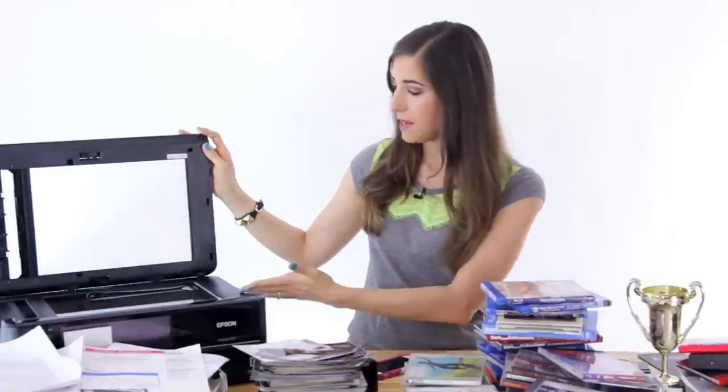Before we get cracking, you are going to need a few things to make this project successful. First, you will need a scanner or a photo taking device. You can just use a flatbed scanner like I am here, or you can use one of those specialty photo and document scanners. I will link some down below in case you are interested. You will also need some sort of photo capturing equipment — a good smartphone with a good photo taking app, or a digital camera.